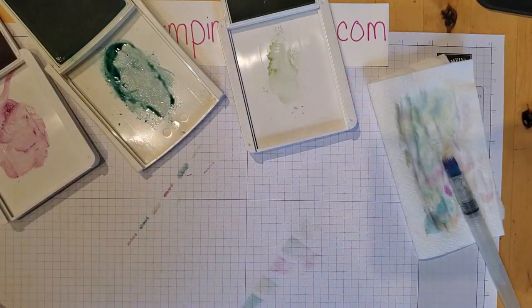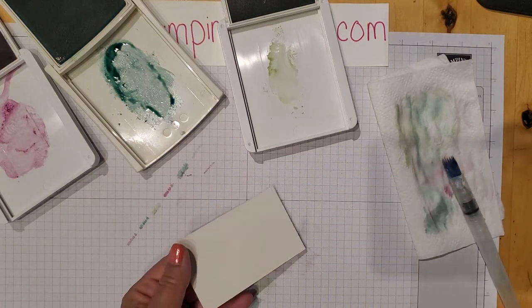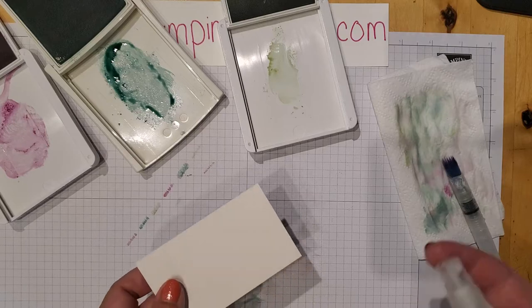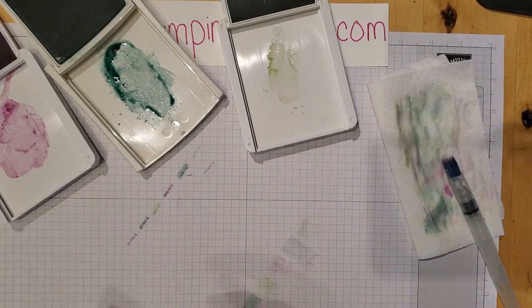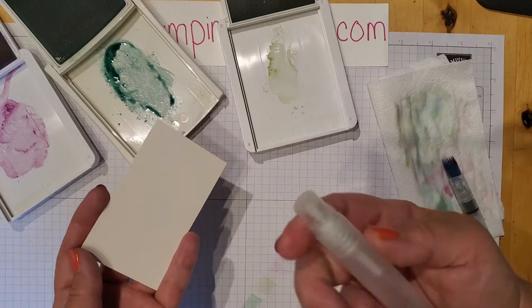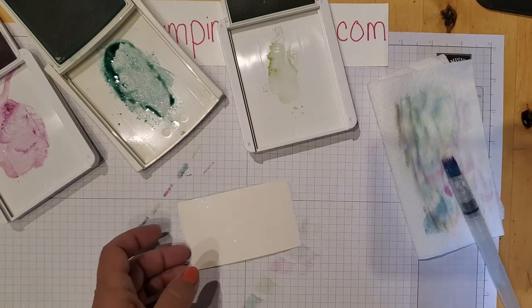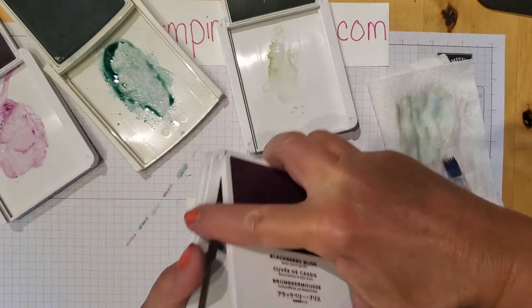I'm grabbing the small piece and I'm going to spritz it lightly — very, very lightly. You don't want it to be soaking wet. I'm doing this off-camera so I'm not getting it all over the place. Just a light spray — about two spritzes on that. Then I'm going to pull in the Blackberry Bliss.